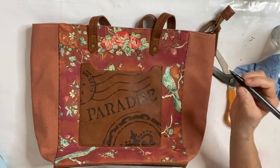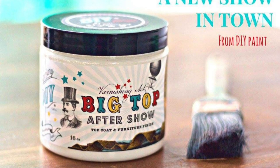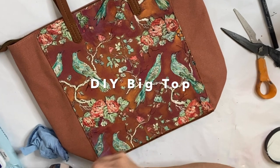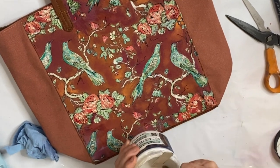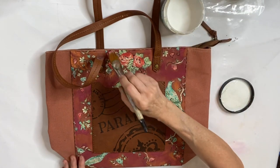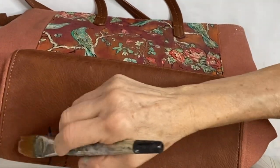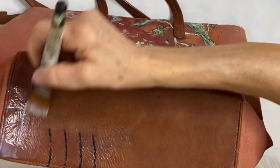After heat setting one more time with my heat gun I applied a coat of DIY's Big Top to seal the inlay and keep it protected. I also did a test strip on the bottom of the bag to test out the Big Top on the faux leather, and it worked beautifully, so I went ahead and put a coat over the faux pocket with the stamping. That's a good trick — find a place on your item that won't be obvious if it doesn't work.